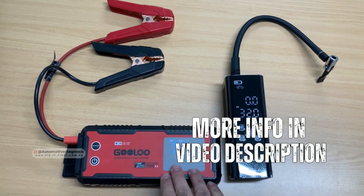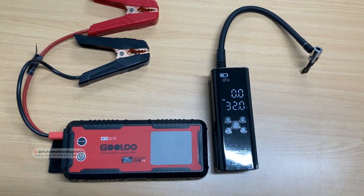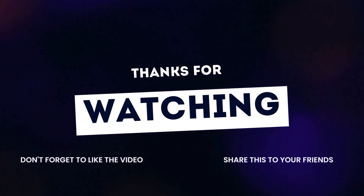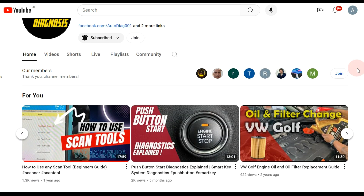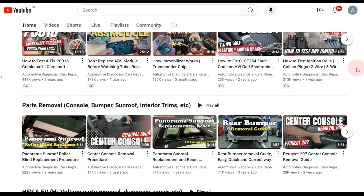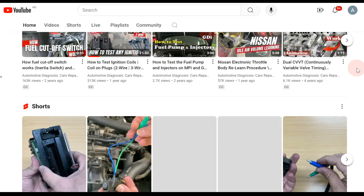Thank you very much for watching. As you saw, working with both of these devices was really easy and straightforward. I hope you enjoyed the video — please don't forget to check the channel for many diagnostic videos, and for supporting us please like the video and share it with your friends.